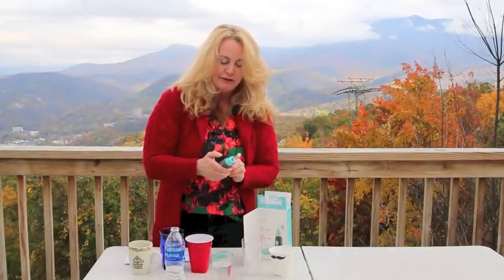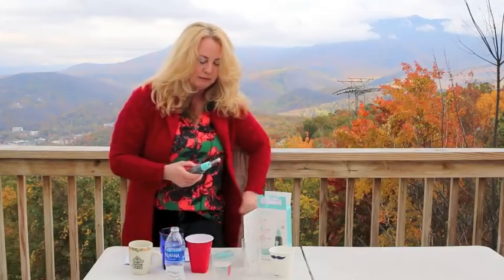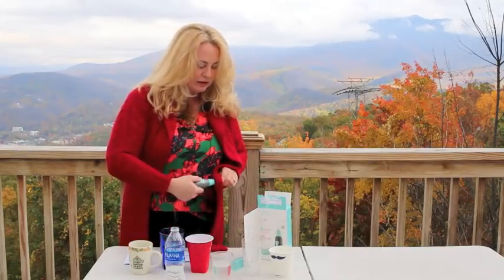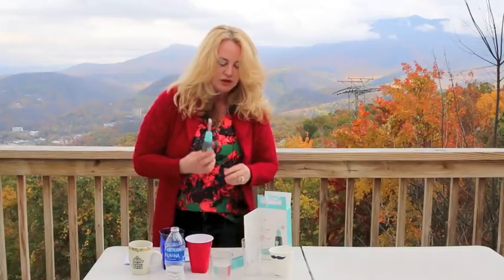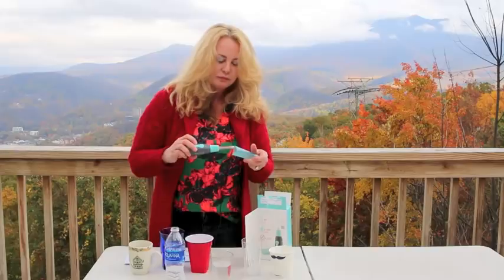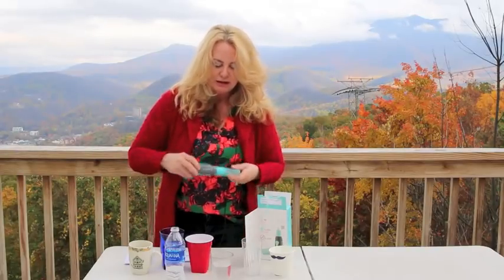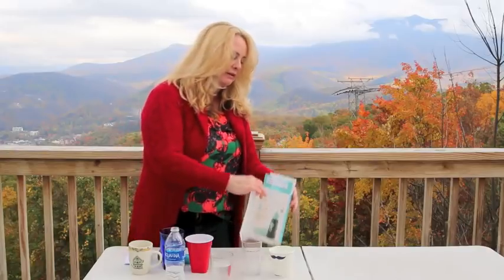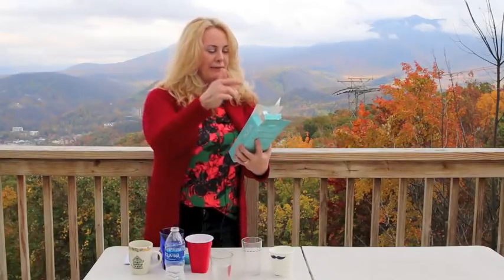Turn it off and put it away. You're supposed to wipe it with a clean cloth, make sure you dry it off really well, and then just put the cover back on. It comes in a nice little case that you can store it in.